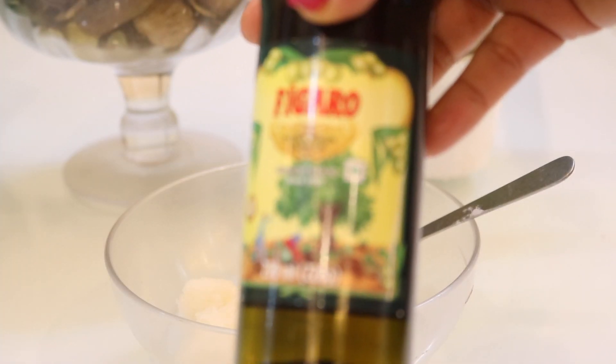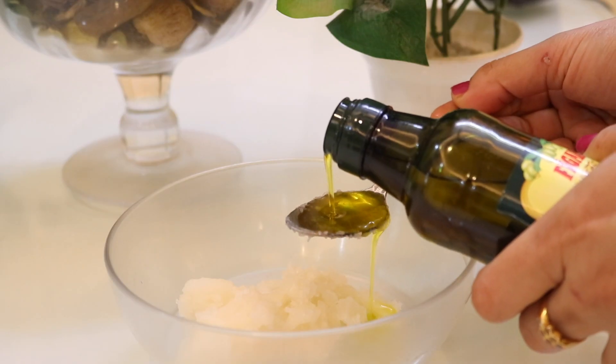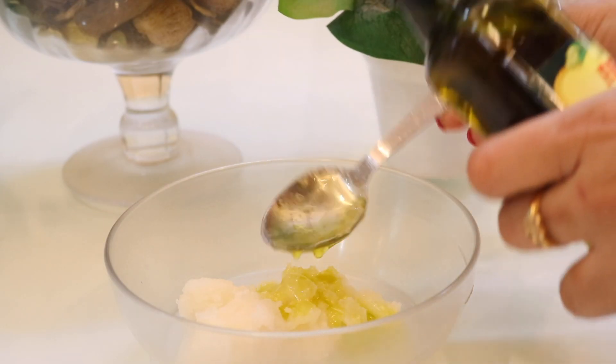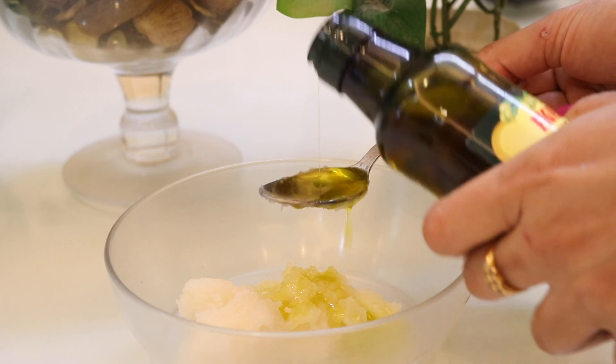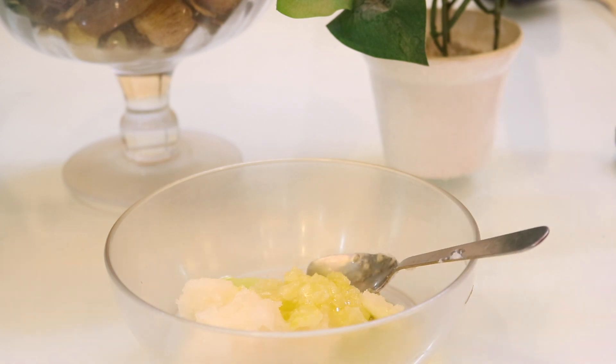The next thing you need is extra virgin olive oil — add around two tablespoons. It's a good all-round natural moisturizer and is ideal for dry, dehydrated skin. It is super rich in fatty acids and vitamin E, and it absorbs well into the skin.